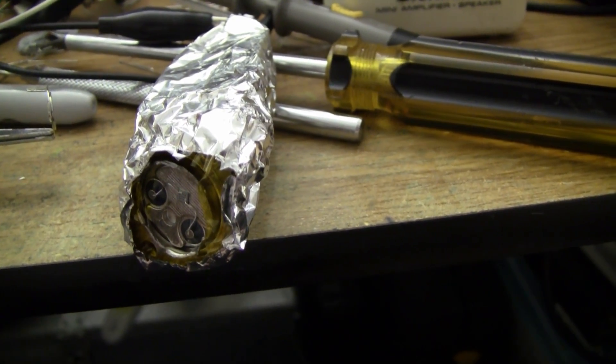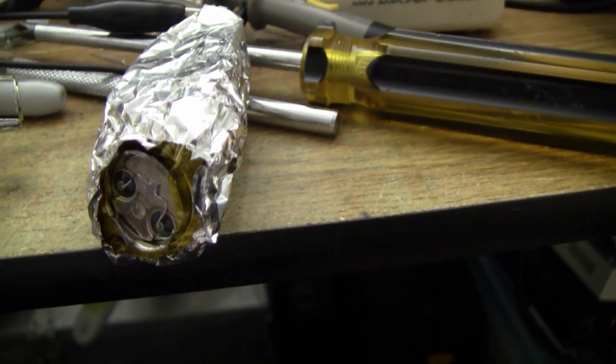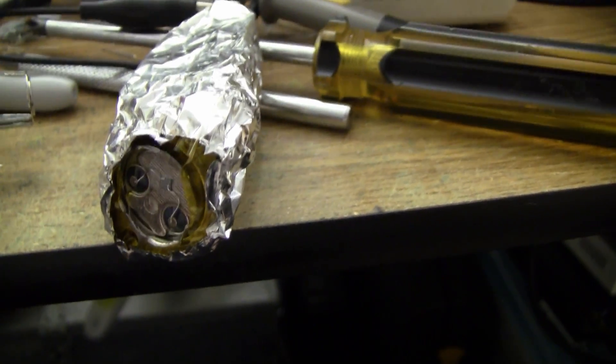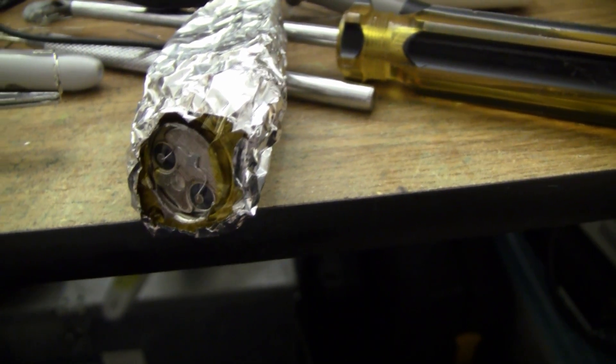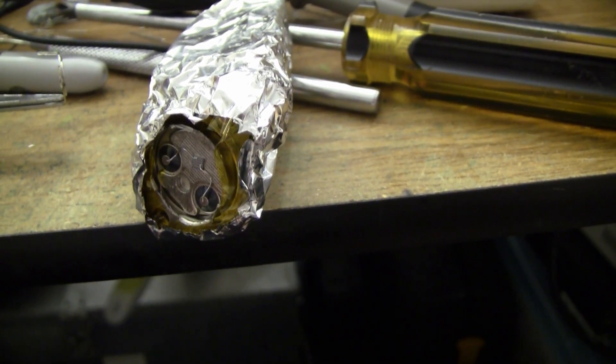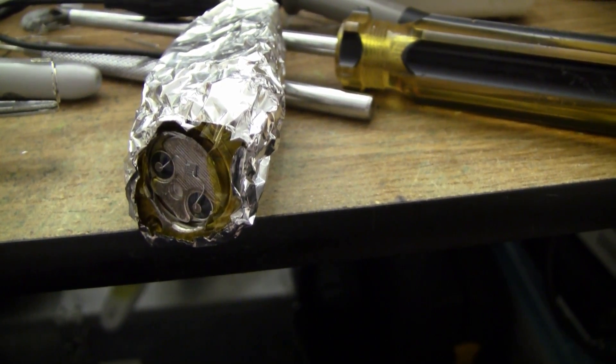As solid state detectors go, this thing — as far as counts per second from the americium source for alpha particles — it's about the same as what I get with my best Geiger counter. So the solid state detector is not doing too bad for a hacked open transistor.